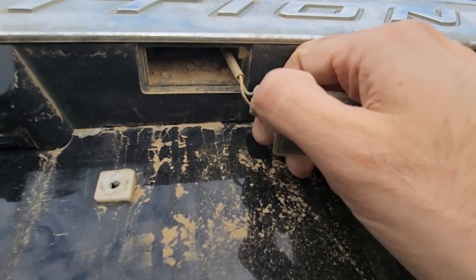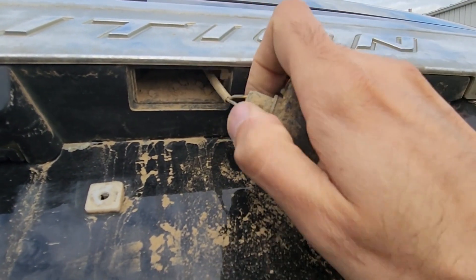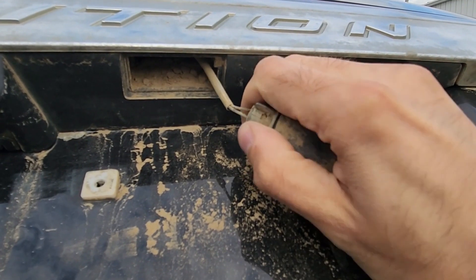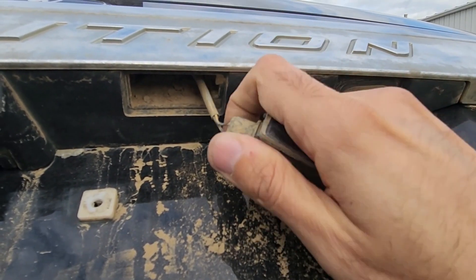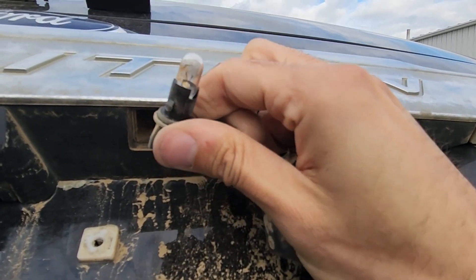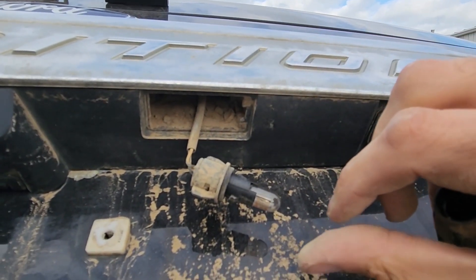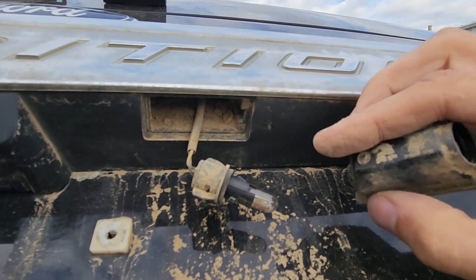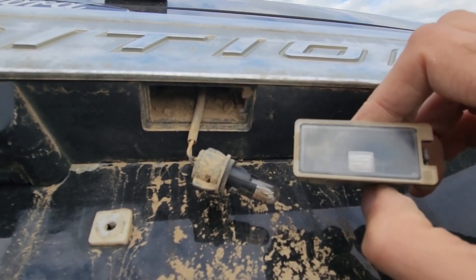To remove the bulb, all you have to do is turn the light bulb socket and then pull it out. To replace the bulb, you just pull it straight out — there is no twisting or anything. Insert the new bulb in, insert it back into the housing, and that's it. Very easy to do.